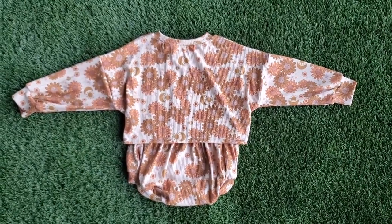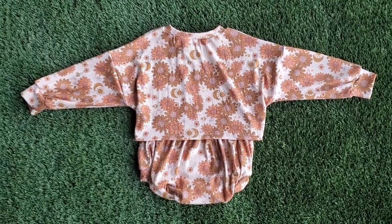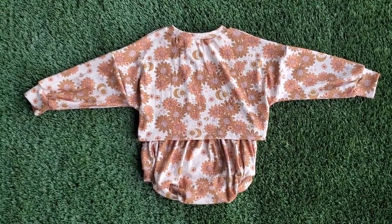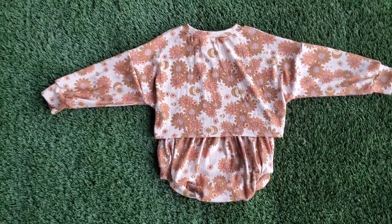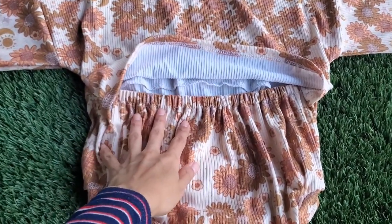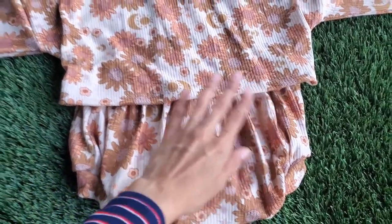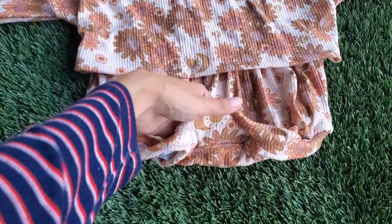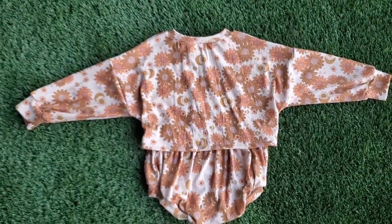Hi everyone! Welcome back to a brand new video. This is going to be the third installment of the Sweater Romper by Lolan Kids. I saw this amazing hack in their group for an envelope style romper, which just means that the back is cut into two pieces, and one side features an elastic while the other side is just hemmed and looks like a shirt over it. This is perfect if you don't want to do the snaps at the bottom because it makes it super easy for diaper changes.